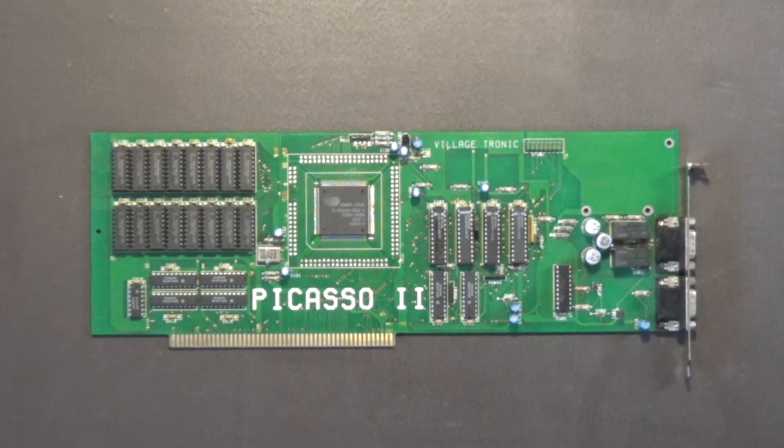I thought I would do some videos about this board and post them on my YouTube channel. Now I'm going to go ahead and do the work that I need to do on this board. Let's get started.